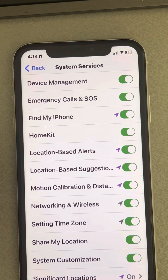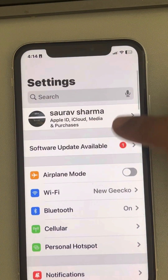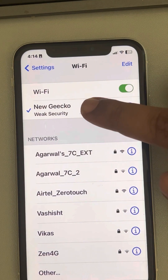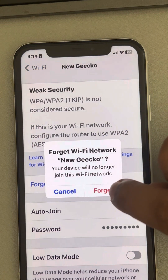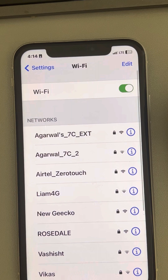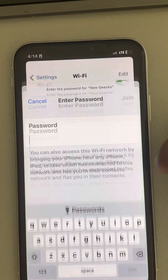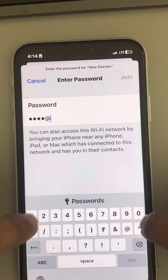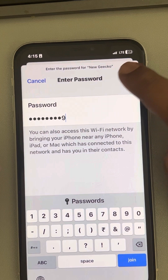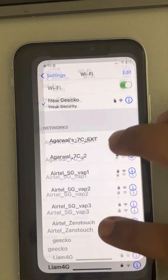If this also does not work, let's move to another method. Go to Settings, tap on Wi-Fi, press on your network and tap Forget This Network. Wait for some time, then when it appears on the list, tap on that network again, enter the passcode, join that network, and your problem will be fixed.